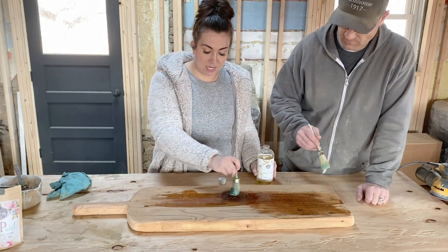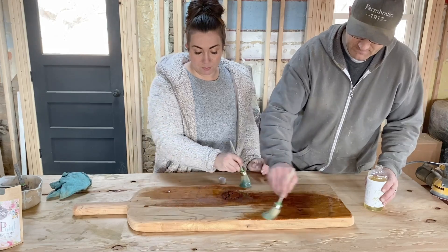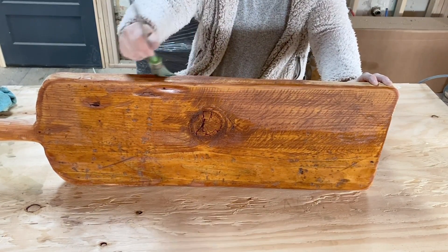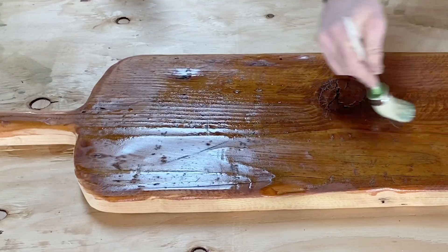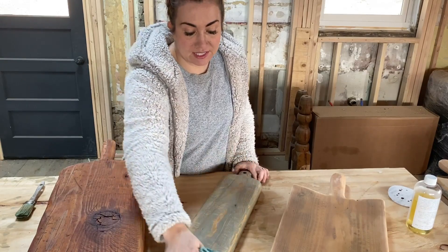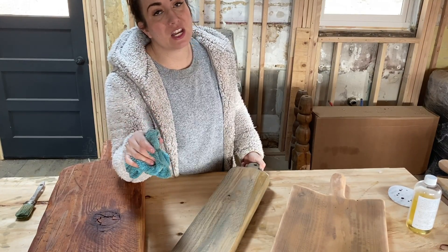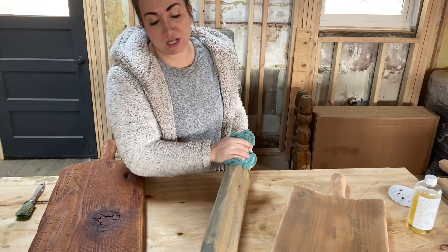Next up is the hemp oil — it's an all-natural, food-safe sealer by Sweet Pickins. You can pick this up and the milk paint at jamierayvintage.com. Just pour a little on and apply it liberally and thick. The hemp oil puts a nice finish on it; we've used butcher block oil in the past and this is definitely the better option. It really brings the richness and the age back to the wood. After five to 25 minutes, wipe back the oil with a lint-free rag. If you feel any catching when wiping, that means you may need to sand lightly and add more oil — you don't want anybody to get splinters.